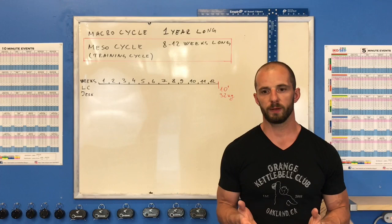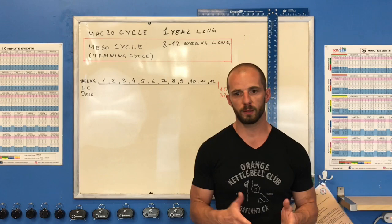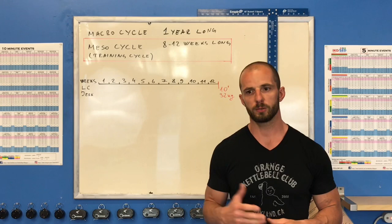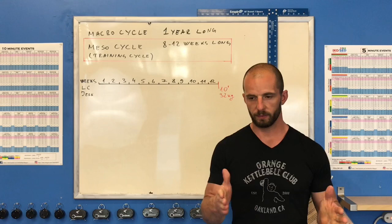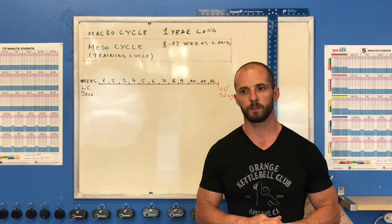The 8-12 week range exists because it depends on your calendar — sometimes you physically have only 8 weeks between competitions, and 8 weeks is the minimum needed to build shape and readiness. If there's no rush and you can choose when to start preparation, 12 weeks is ideal. With 12 weeks you can start with light weights, work on technique, build up to competition weight, get used to it, make all necessary test trainings, and reach your competition final set.